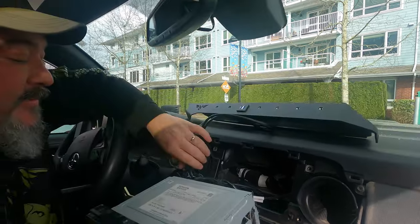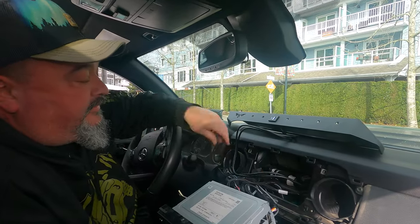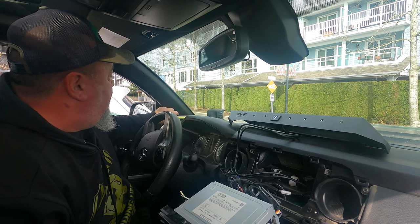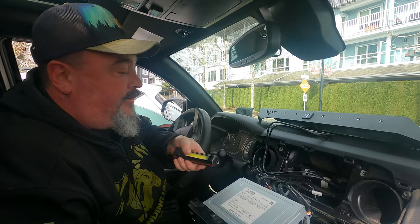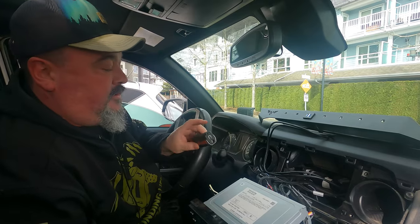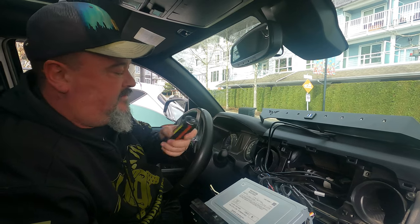We're going to have to sign off because I'm going to have to get Joanne to hold this while I feed it down. I'm going to put a light down underneath so I can see a clear path through. We'll be back in a bit — sorry about the signing out, but it's going to get done.